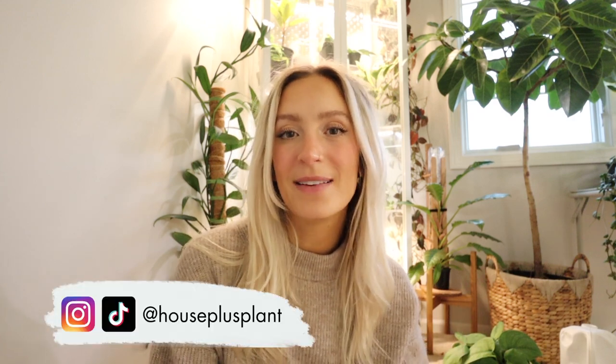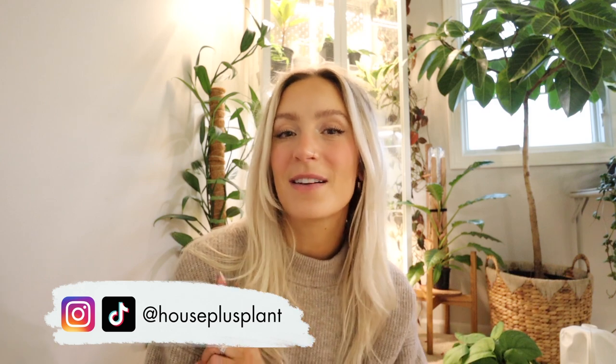Hello and welcome. My name is Sam. I'm the creator here at House Plus Plant. Follow me over on Instagram, TikTok, everywhere.